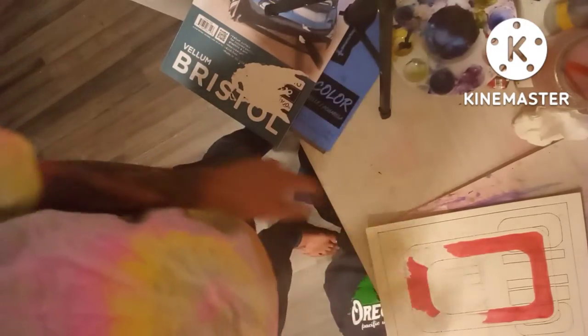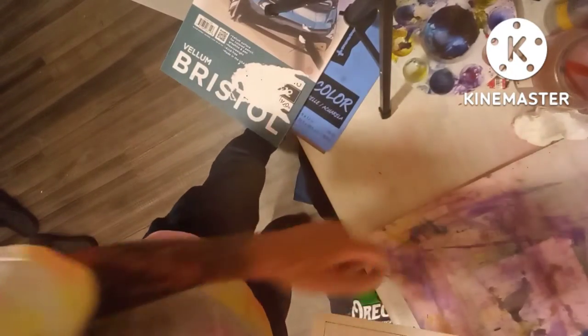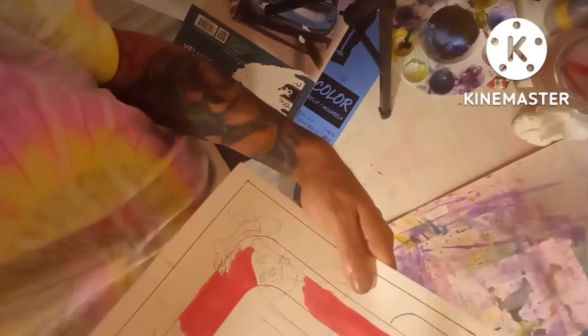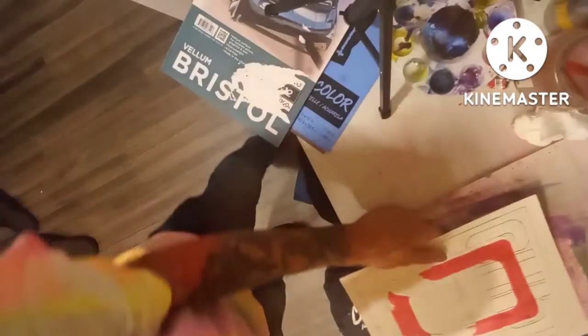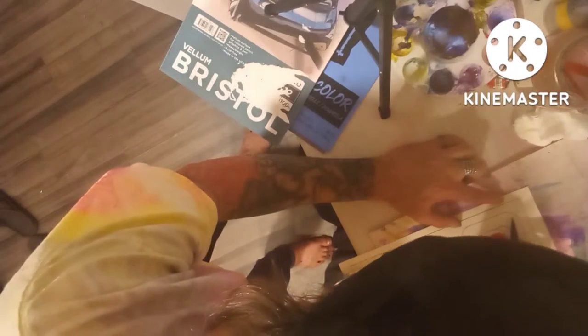This pen is water-soluble — I can go over it with water and it won't bleed. This other one will bleed, and I want it to. I'm going to do some calligraphy now and speed it up, then watch how it bleeds after I do this because I'm going to hit it with just water.